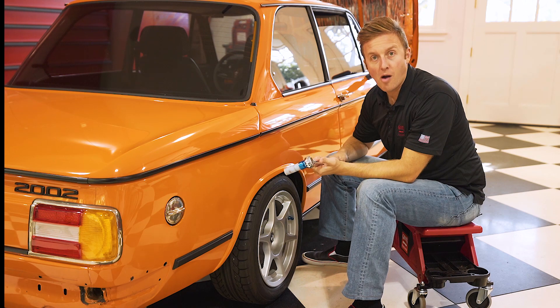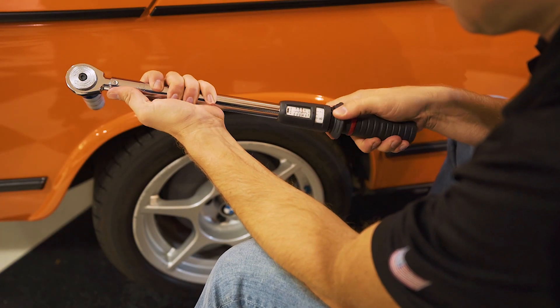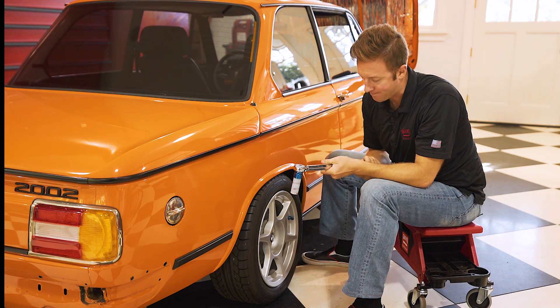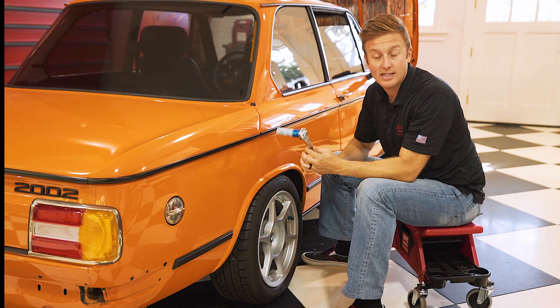To set your torque wrench to the proper torque rating, simply grab and pull down the detente ring. Twist the handle till you get to the proper torque reading. Once you're there, let go of the detente ring, which will lock the torque wrench into that setting.